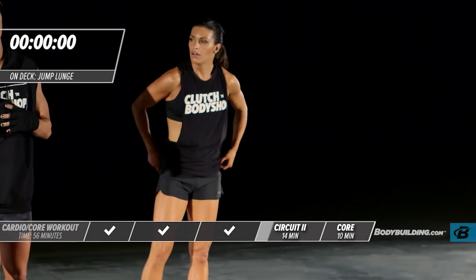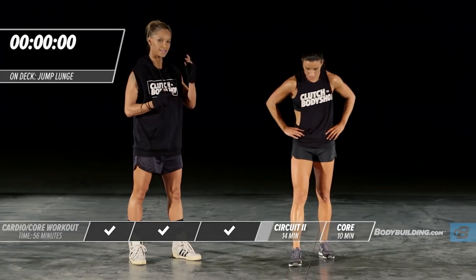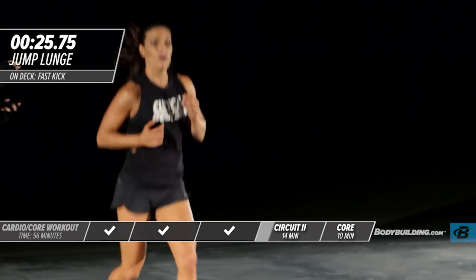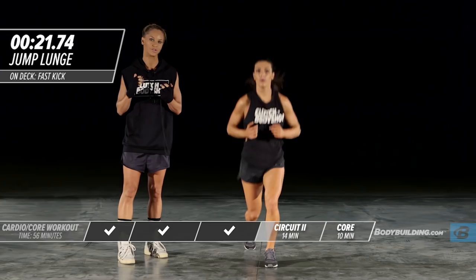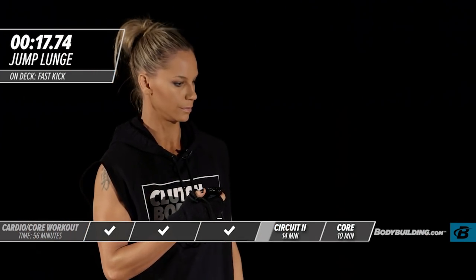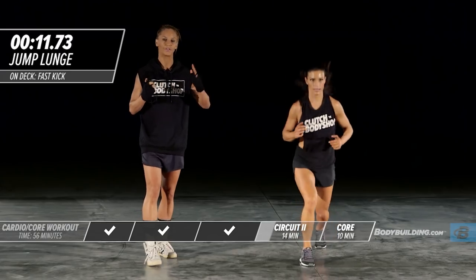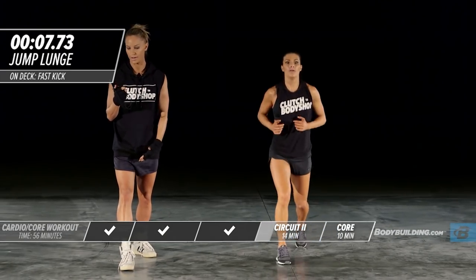It's a fast movement — get those legs switched out really quickly. Make sure with this exercise you're not leaning forward; stay totally upright and straight. Keep all the weight on your heel on the front foot.